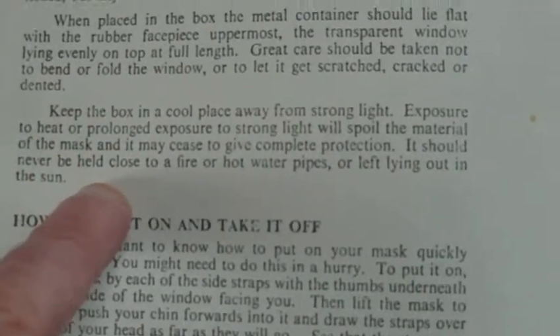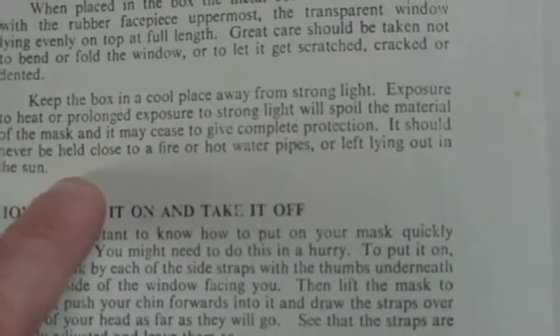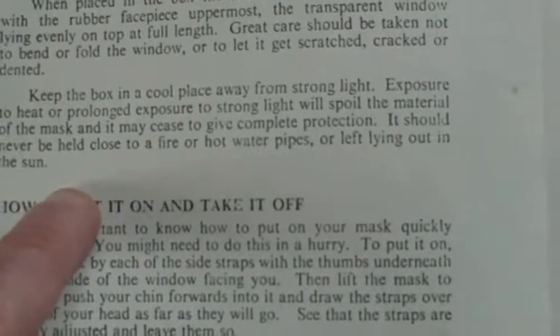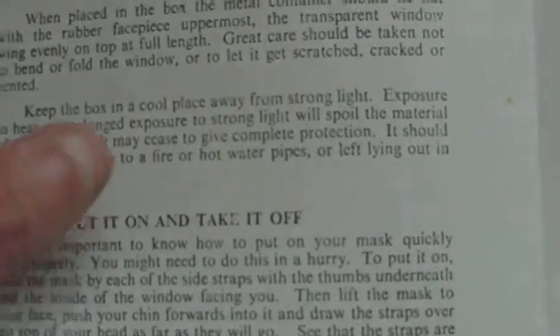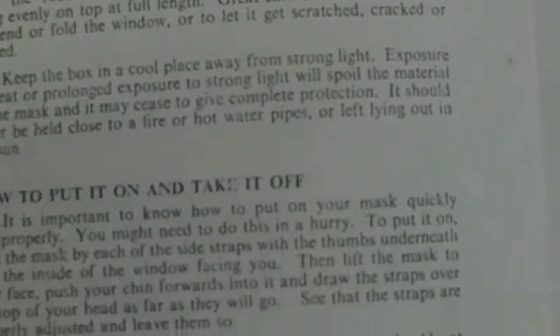Keep the box in a cool place away from strong light. Exposure to heat or prolonged exposure to strong light will spoil the material of the mask and it may cease to give complete protection. It should never be held close to fire or hot water pipes, or left lying out in the sun. And I do know they do perish, because I've got a few in the cardboard boxes and they've just completely rotted and stuck together.